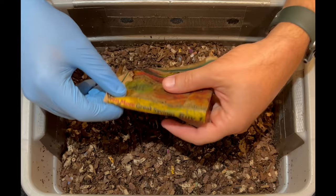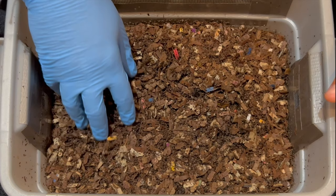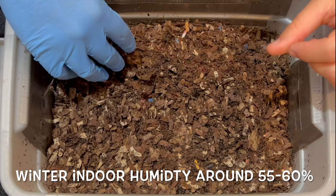Indoors, I have trouble keeping the bins moist enough. But now that we're in winter, it's kind of the opposite. My air conditioning is not on that much, neither is my heater, so it actually gets pretty humid inside the house. So I think that's what's going on. And believe it or not, I think it's actually dry in here.